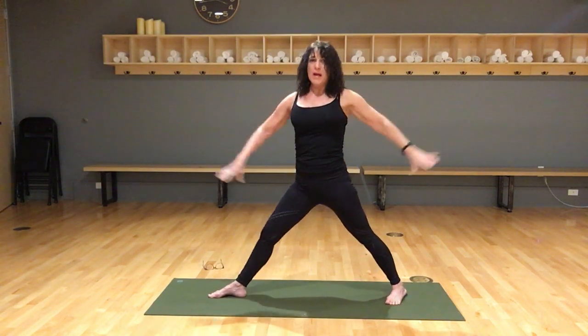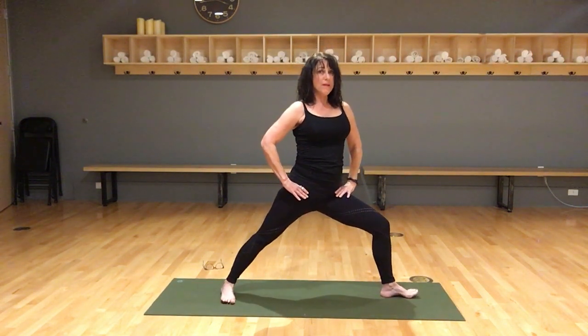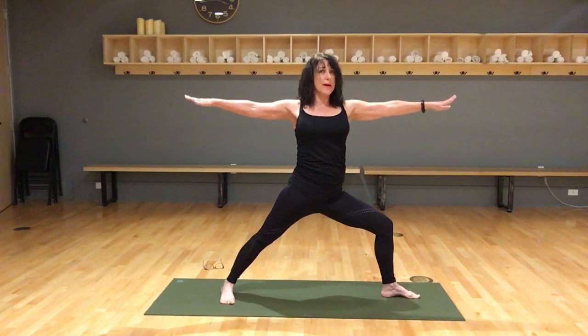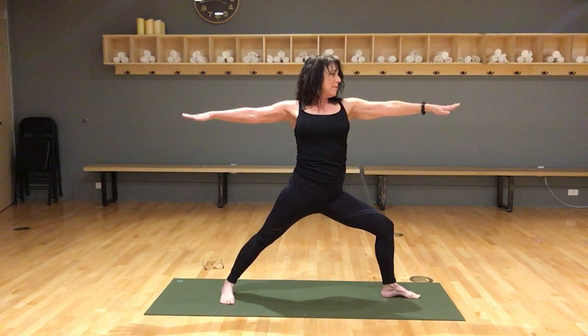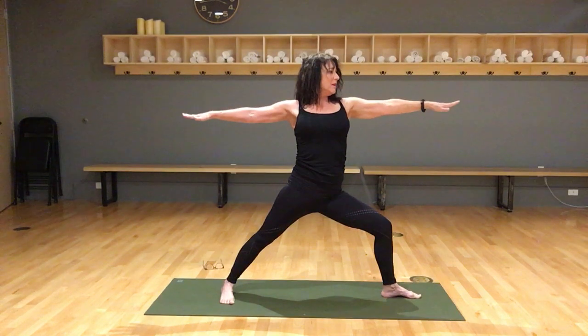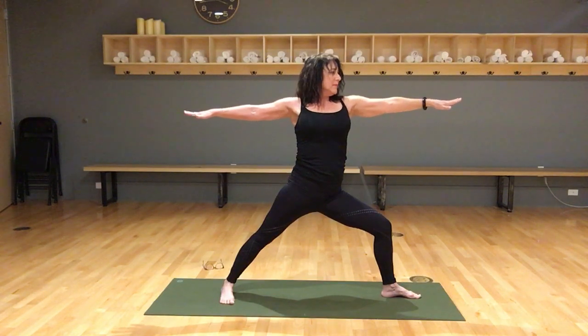Coming up, hands on hips, and switch sides. Knee over ankle, pressing toward the baby toe, right leg straight. Reach the arms out, swivel your head to look over your fingertips — belly in, tailbone down, grow tall. Press the heel of the left foot, tighten the right thigh, and breathe.